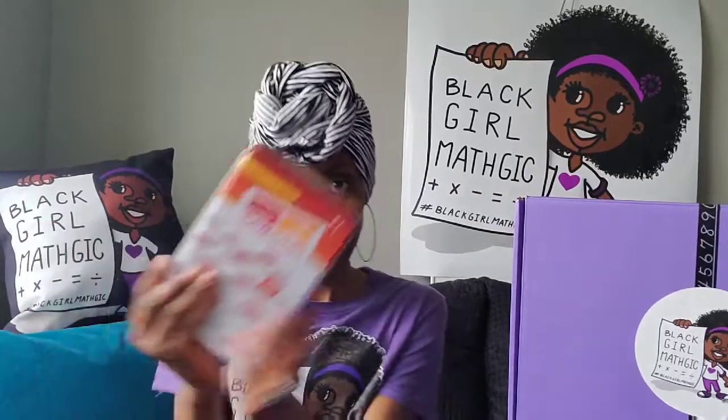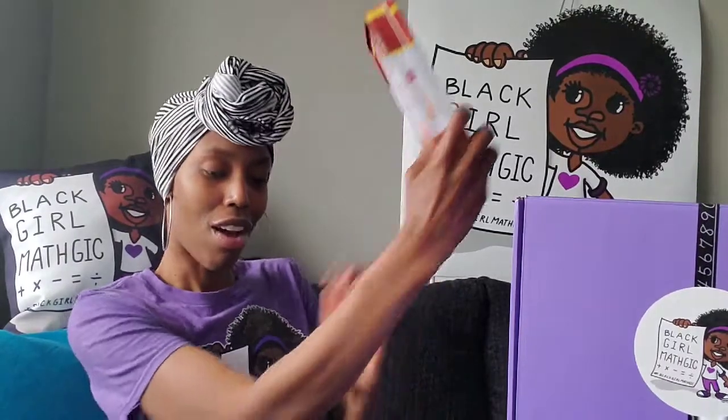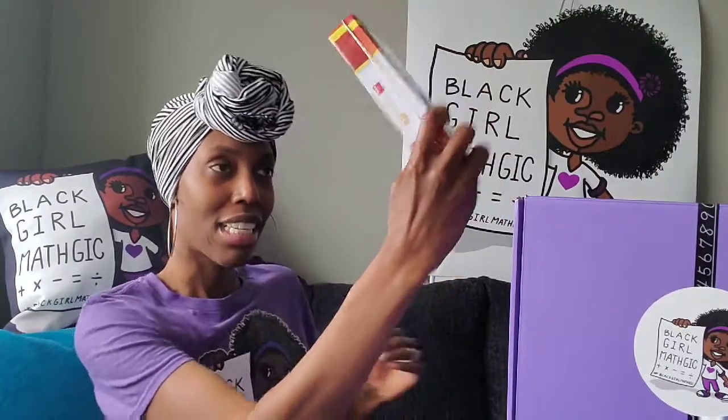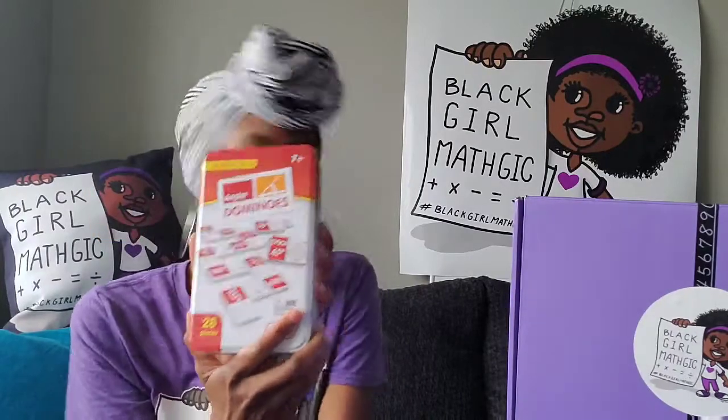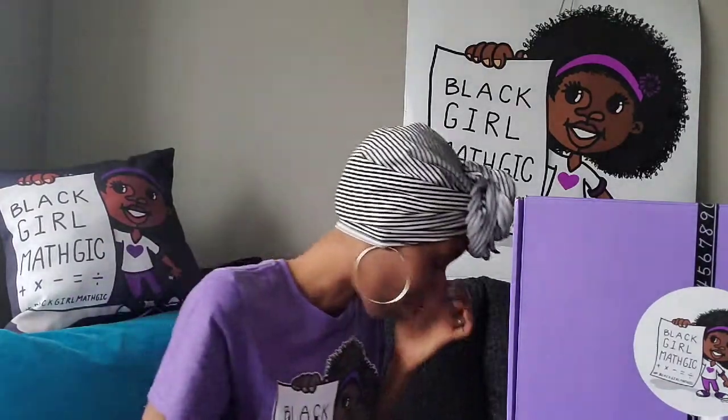So I wanted our girls to see that the same angles these artists are singing and rapping about are the same angles you are learning about in class. When you're holding your phone and positioning your arm at different angles for a selfie, that means you know your angles. That is why we included the angle dominoes — I love these, by the way.